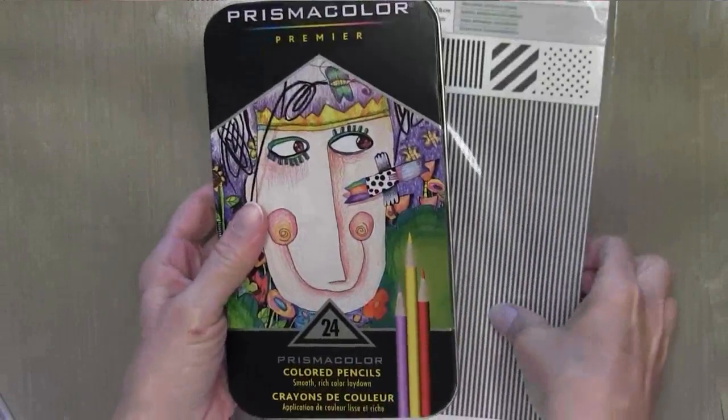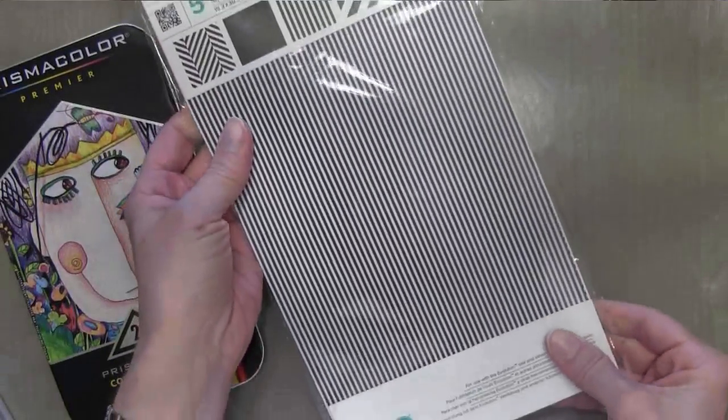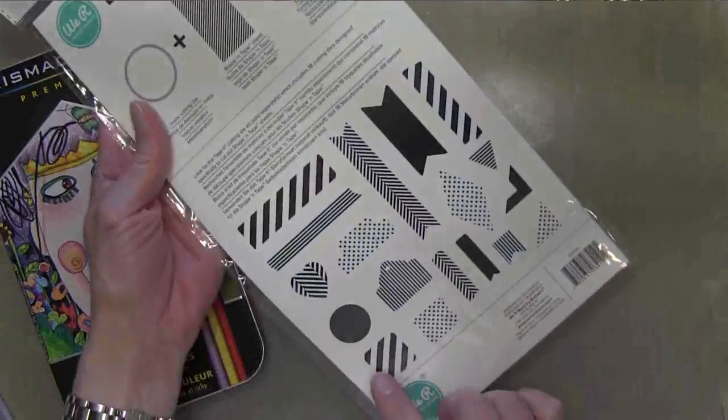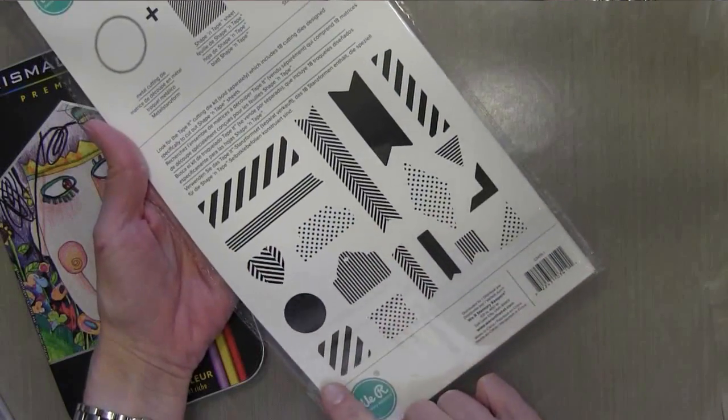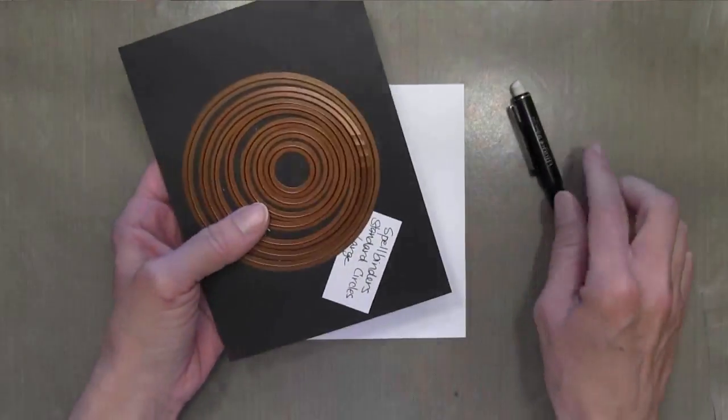I'm also going to be using my Prismacolor colored pencils, which I haven't used in a while, and this new Shape in Tape in Black by We Are Memory Keepers. It's basically kind of washi tape, but it comes in sheets and you can cut it in any shape that you like.